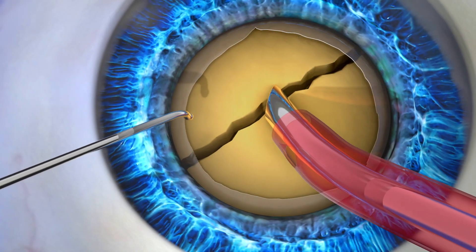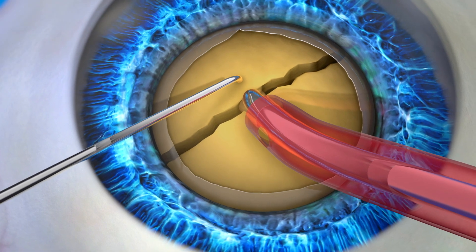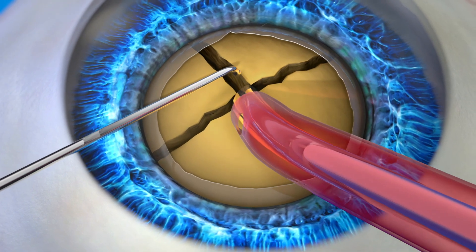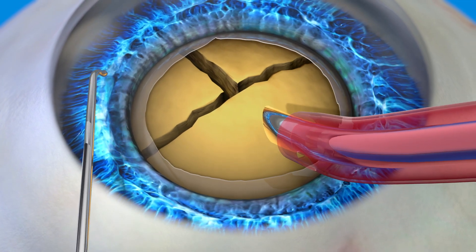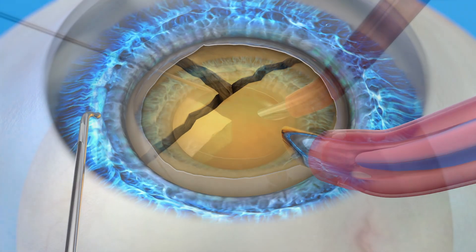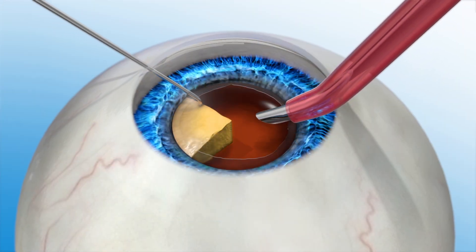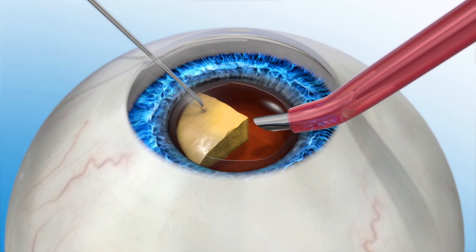The next step in the procedure is the removal of the cloudy lens. During a manual cataract procedure the cataract is broken up into small pieces in preparation to remove it. A handheld instrument may be used first to break up the lens into a few large pieces, then ultrasonic energy is used to break it up into smaller pieces before it can be suctioned out.